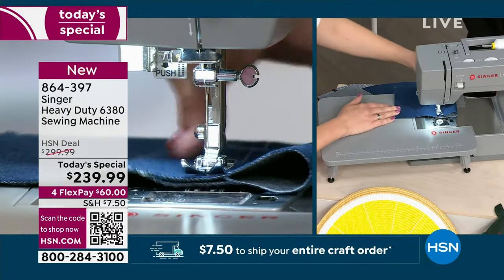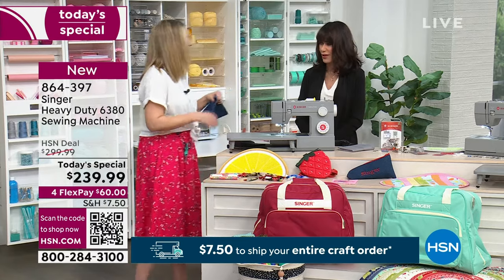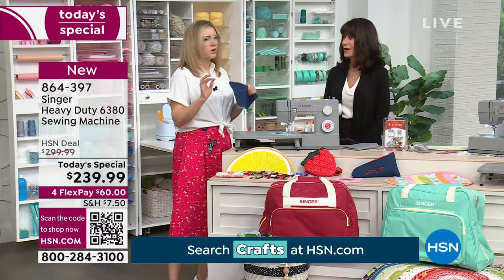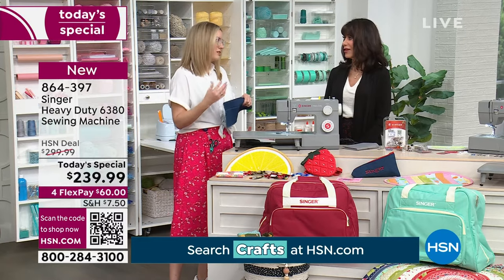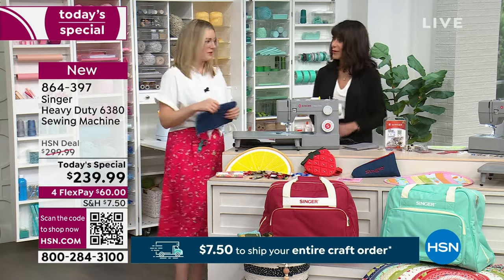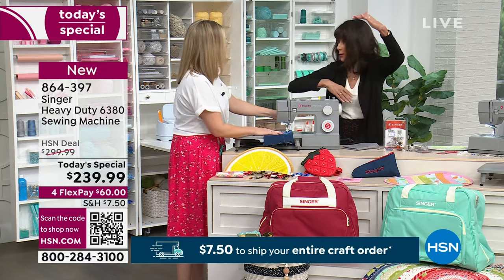A mechanical machine is a good place to start if you've never sewed before. Computerized machines can be a little intimidating for some people with all the buttons. While computerized does take some guesswork out of it, the mechanicals are a great place to start — you really can't mess anything up with a mechanical machine.